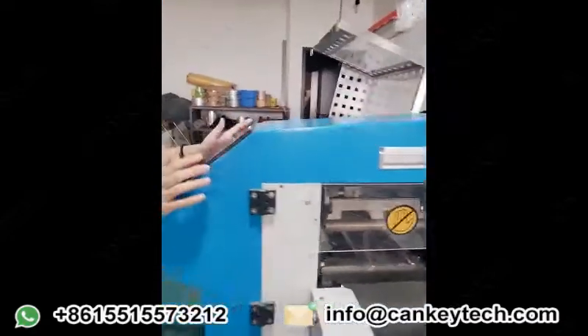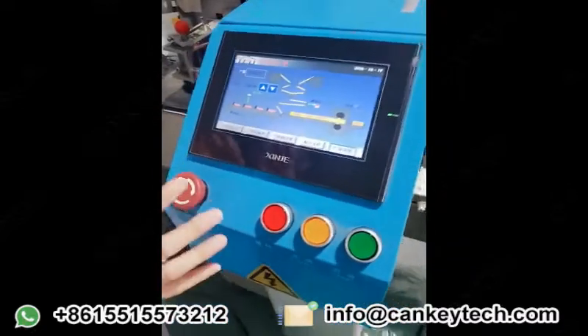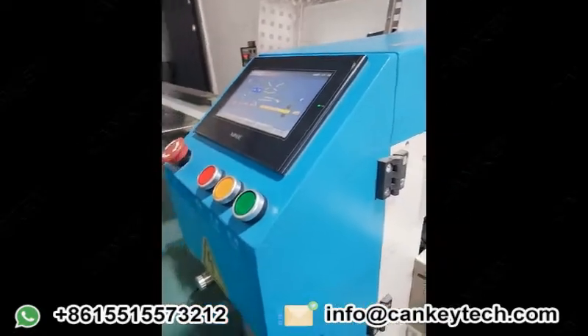This is for the control board. You can set the languages according to your country's request — we can set three or four languages.